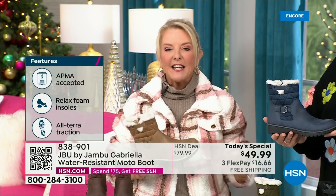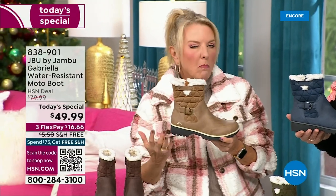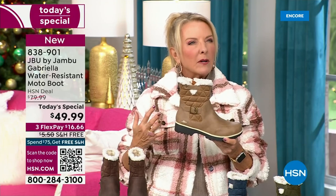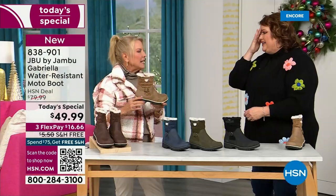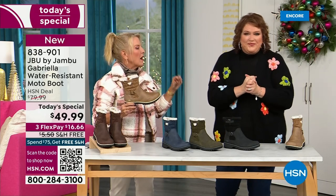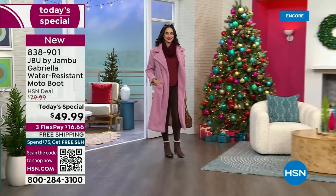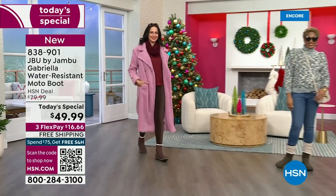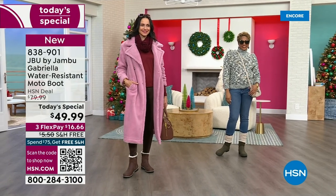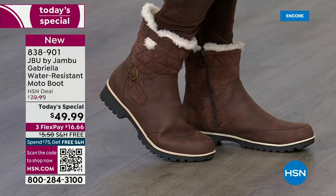The thing you're going to love about this style is it's not just a heavy moto boot. I love this with a great little maxi dress, I love it with a cute little denim skirt, with your leggings, with a great pair of skinny jeans. Tomorrow I have a skirt and tights that I'm going to put together with it.